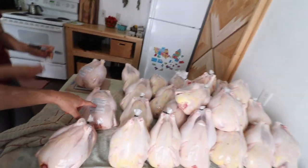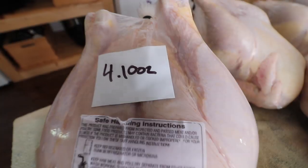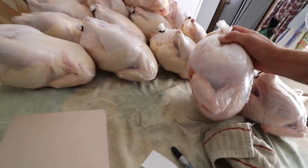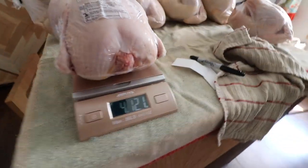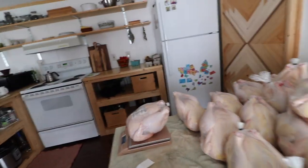We put a couple stickers on the Cornish crosses so we could differentiate them from the Freedom Rangers. This is a beautiful bird. Let's check this other one — whoa, this is bigger. Four pounds, twelve ounces.